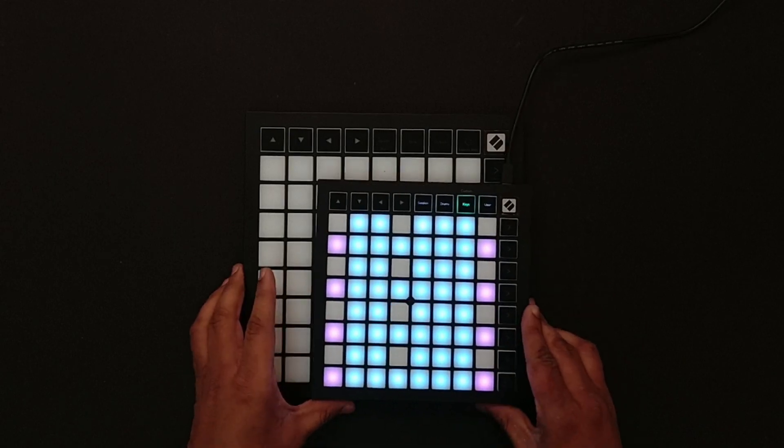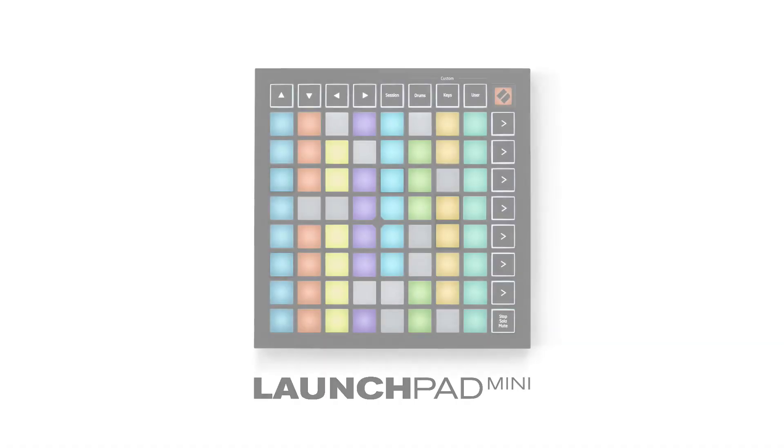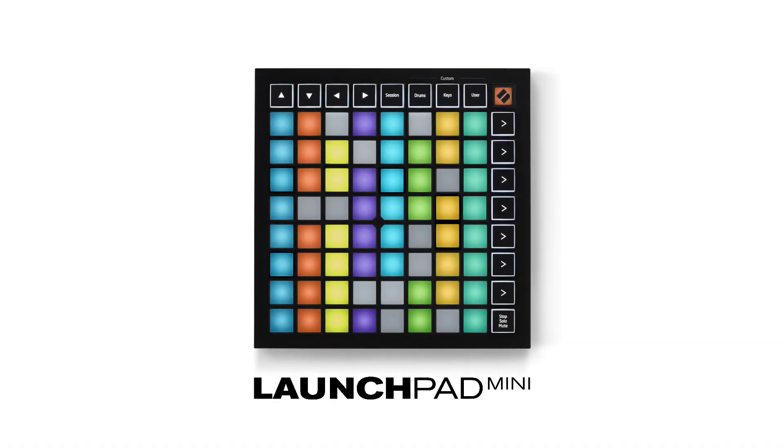Both of them are now available in India. If you want to pick one up, check out the description below.